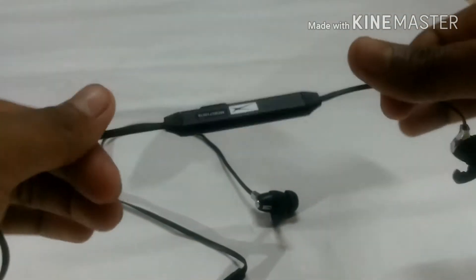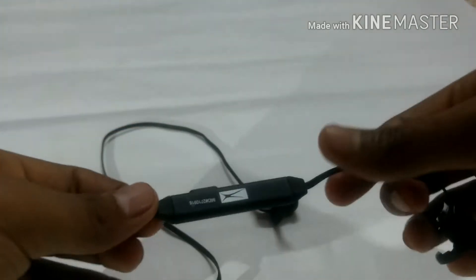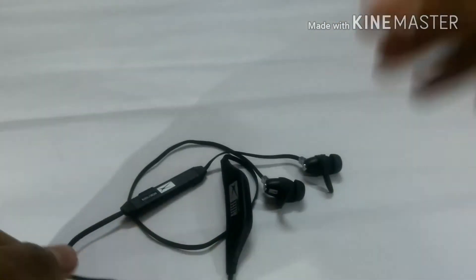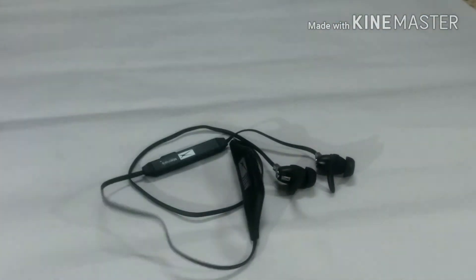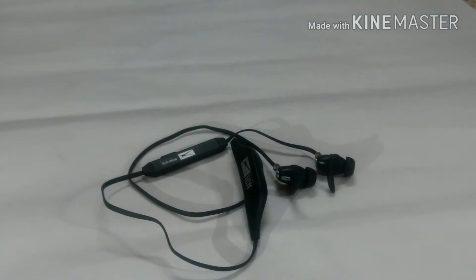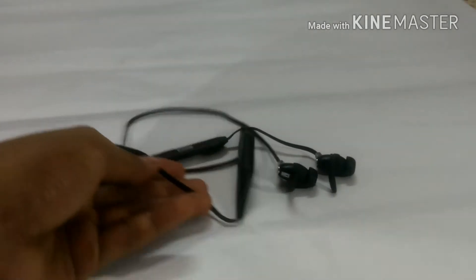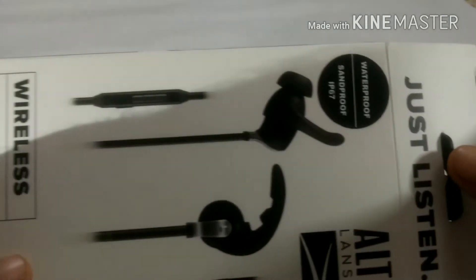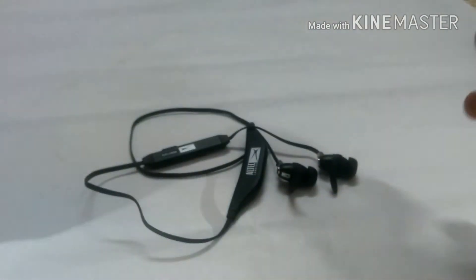It claims the earphone stays balanced but it doesn't — while jogging, this part was very uncomfortable, hitting my cheek and coming in front of my eyes and disturbing me. But the sound quality you get at ₹999 is decent. Just don't expect to submerge it in water or go swimming with it. Altec Lansing claims it's waterproof and sandproof, but it's not.